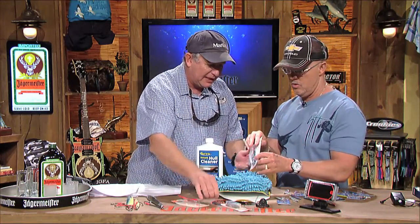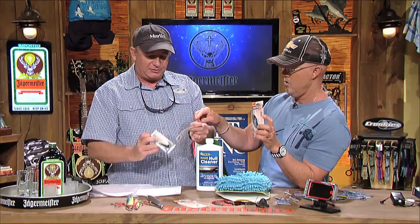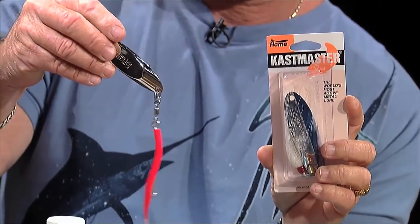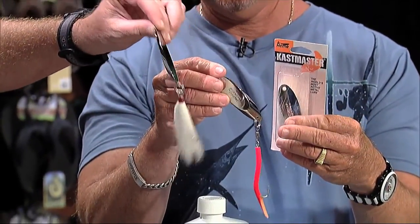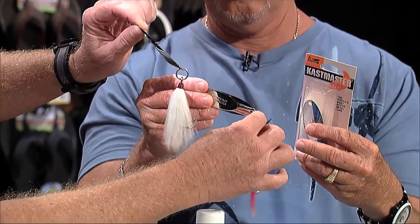They've got tons of Starbrite products. These are the new Castmasters — the Acme Castmasters. Everybody's seen Castmaster spoons, especially if you're a freshwater guy. They've been known for freshwater spoons and they make some saltwater stuff. But these are some new big saltwater Castmaster spoons with really heavy duty hardware on them.